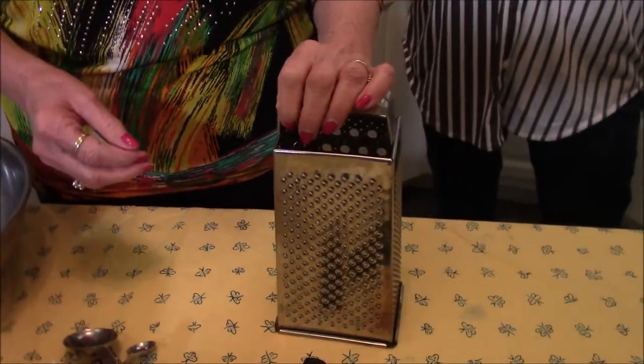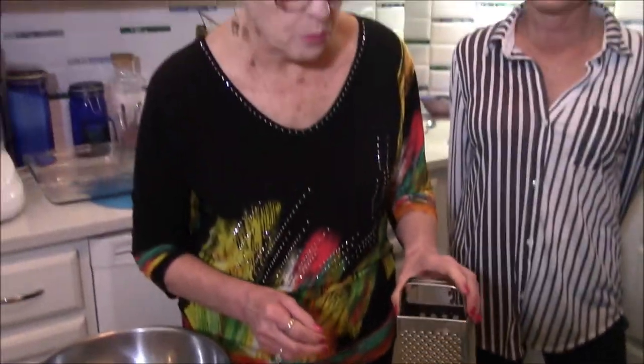This grater was actually my grandmother's — that's how old it is. I remember when she died I said, 'I want the grater!' One thing about zesting lemons: you just want to get the very top layer. You don't want the white stuff underneath. Don't press too hard — just do it lightly, because the white pith is very bitter and you do not want it in your product.